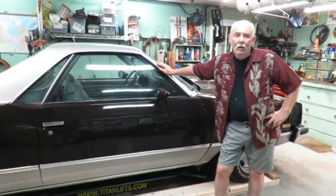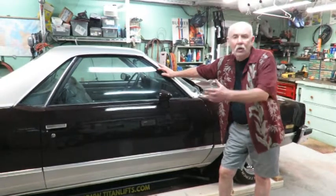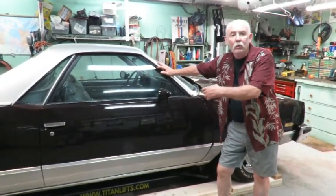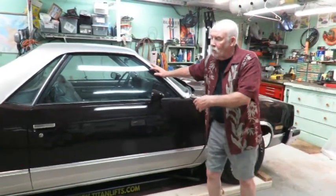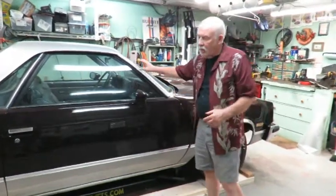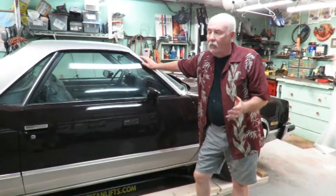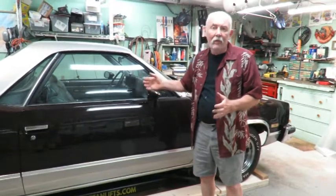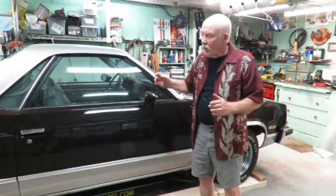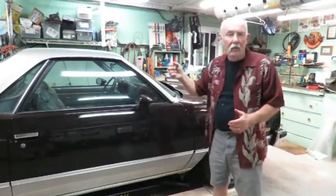Welcome back — this is a couple of days later. In the beginning you saw how my new Titan SL 6600 hoist was delivered, and it's all set up now. The actual setup only took my buddy and I about one hour from the point where you saw it in the package. It was packaged really nicely, and the hardest part was getting rid of all the cardboard. It only took about one hour to get the hoist set up, get the oil in it, and give it a trial lift.